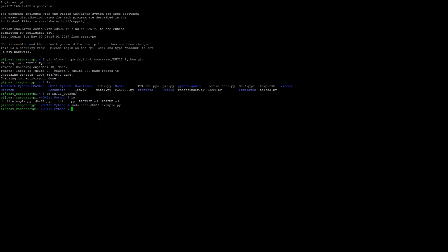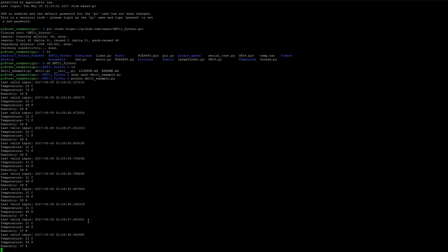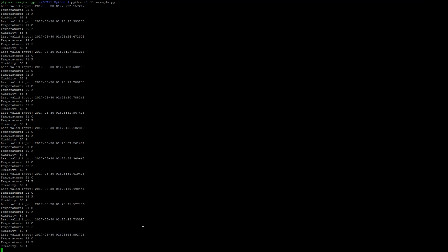Now we're ready to run, so type python dht11 underscore sample and hit Enter. Boom, there we go. Now we can see it's displaying the temperature in Celsius and Fahrenheit as well as the relative humidity, and it's also telling us the last valid input time. It's just looping through. If you see this, you know everything's set up correctly. This is a quick and dirty way to get the temperature and relative humidity using the Raspberry Pi. I hope you enjoyed the video — I'll leave a link to the parts and the Git project as well. If you like the channel, leave a like, subscribe, and stay tuned for more upcoming bits. Peace.